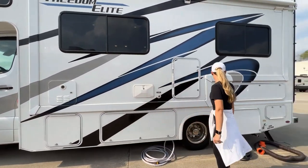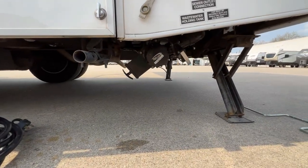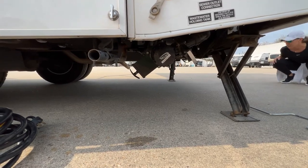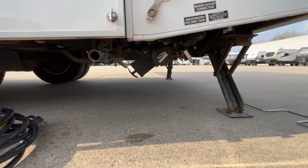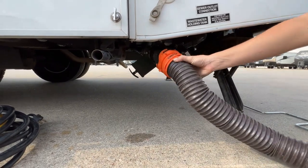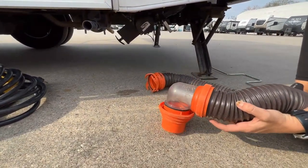Next thing we're going to do is go down to where the septic is. You're going to have a black and a gray. The black is going to be for your sewer, and your gray is going to be for your sinks and your shower water. One end is going to look just like this — this is the side that's going to lock onto this cap. You're going to take this off and then give it a quarter of a turn, locking this onto our pipe. The other side goes into the PVC hole in the ground or at a dump station.